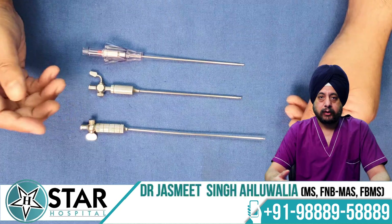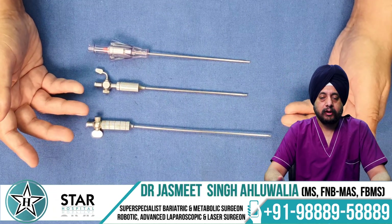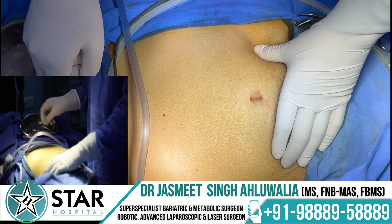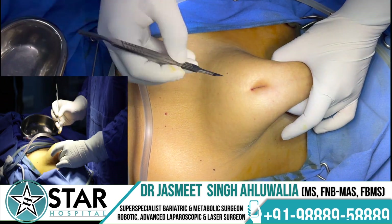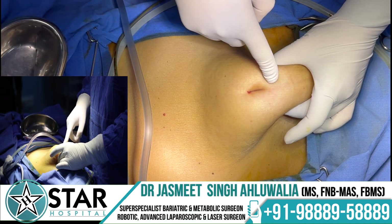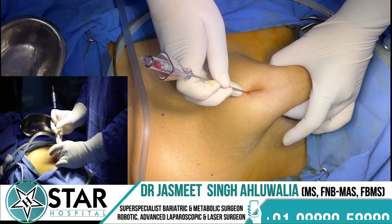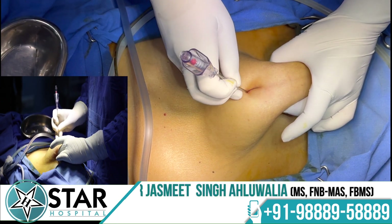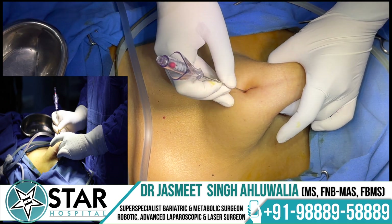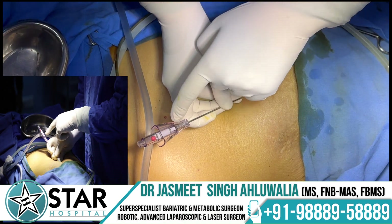Next we will show a video on how to insert the needle and what tests can confirm the needle is inside the abdomen. A small nick of around 2–3 mm is made at the upper edge of the umbilicus — you can also go at the lower edge or even inside the umbilicus for cosmetic reasons. The Veress needle is then inserted at an angle of around 45 degrees to avoid aiming toward the aorta and instead target between the iliac vessels.